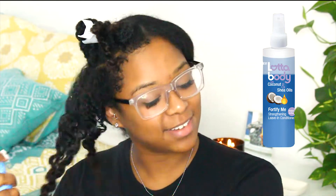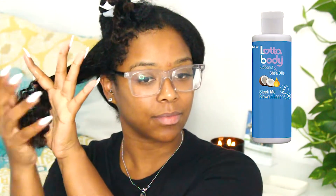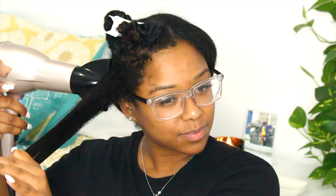Hey guys, welcome back to my channel. My name is Abby. If you're new, today I'm going to be showing you how I achieved this really cute flexi rod set. All of the products I'm going to be using are going to be a lot of body products. I start off with the Fortify Me strengthening leave-in conditioner and then follow up with the Sleek Me blowout lotion — both products were very amazing. I typically don't use any spray leave-in conditioners but this one was very hydrating and moisturizing for my hair.